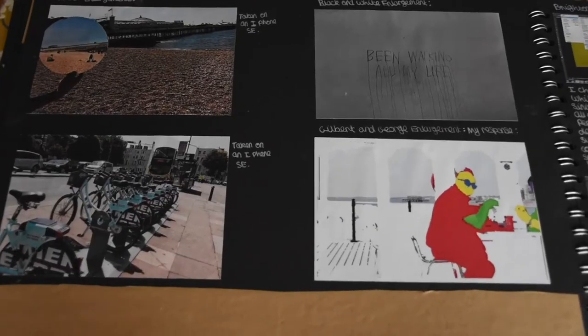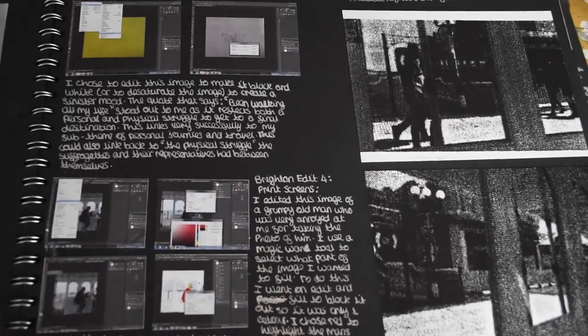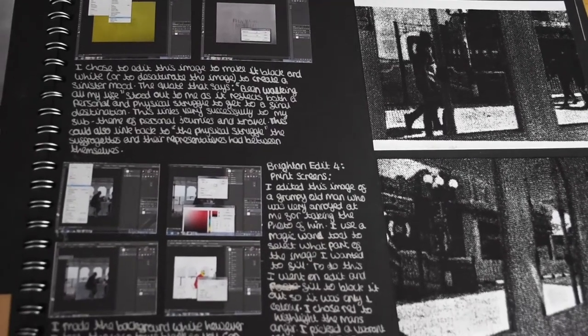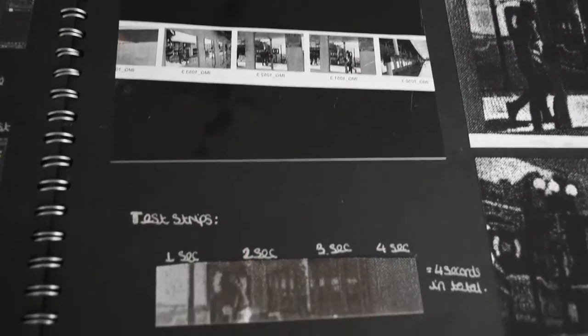It really brightened up my page — no, that's a joke. But seriously, I did more edits on Photoshop with print screens, which showed I had a wide range of skills, and I annotated how I did this, as always. I also did some more acetate negatives.